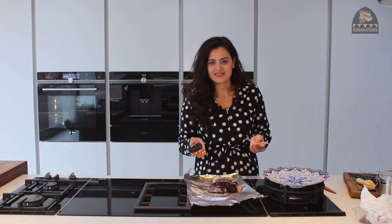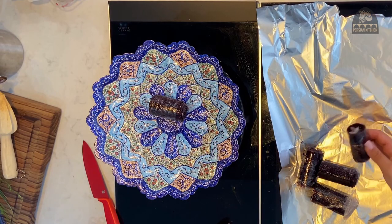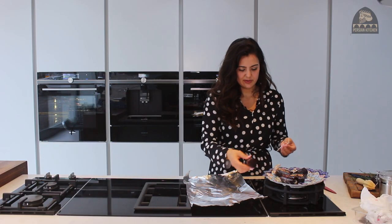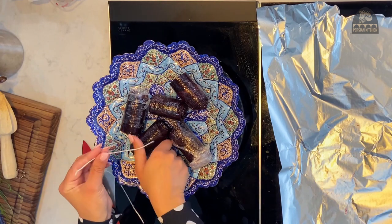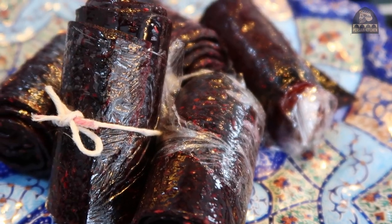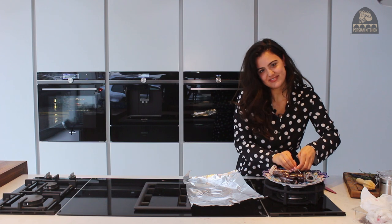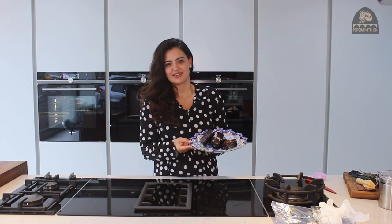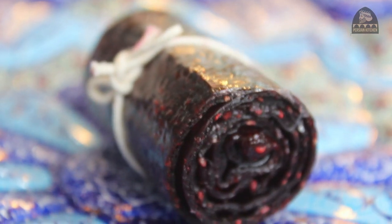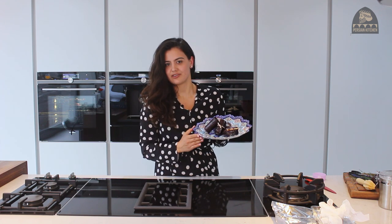So now these are done, they'd make a really nice gift. You can either plate them up for yourself or for your family and friends. It would just be really cute to tie them with a little piece of yarn. And what better way to present them than on a traditional hand-painted plate from Isfahan. This is a really beautiful gift — something that you've made yourself, something that's delicious but not too indulgent, and just so natural. I really think you should give it a go.